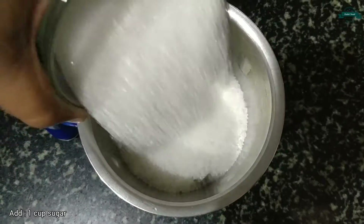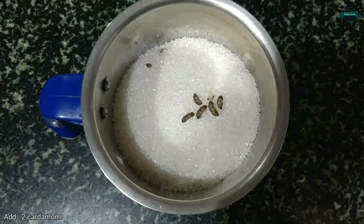Let's take a mixer jar and add 1 cup of sugar. Add 2 cardamom. Let's blend it into powder.